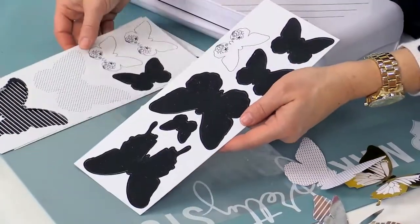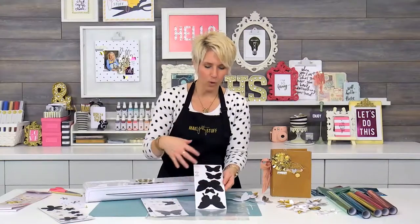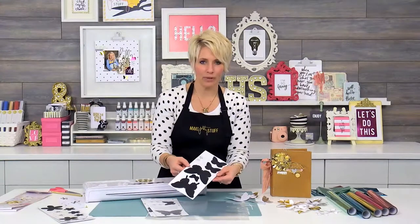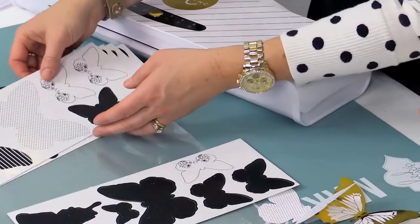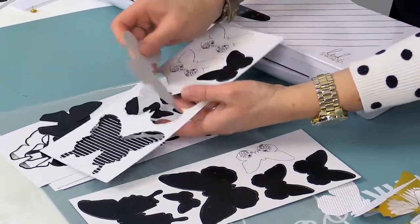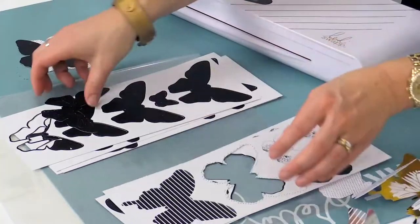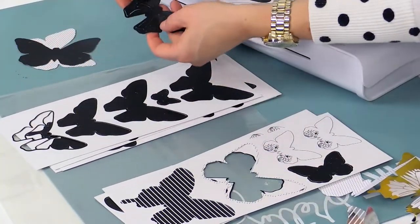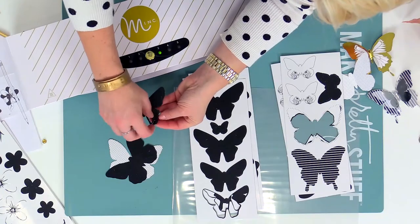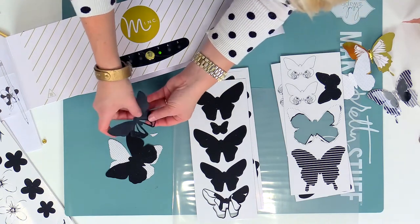Sometimes you may want to just foil the whole sheet in one color — keeping it in this matrix will make that really easy. Otherwise, you might want to think, okay, I'm doing this certain project, I just want this butterfly and this butterfly. I love this one where all the little pieces pop out. So you can either take the pieces out before you foil it, or leave it in — either way.